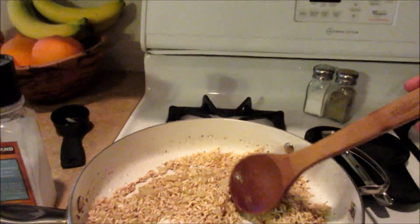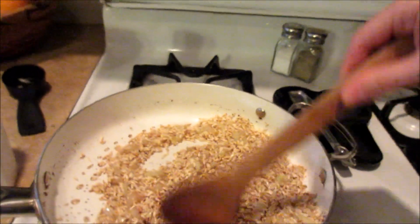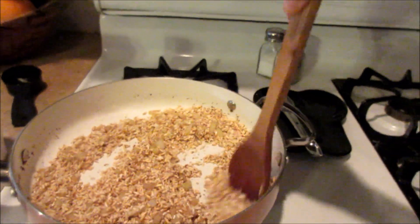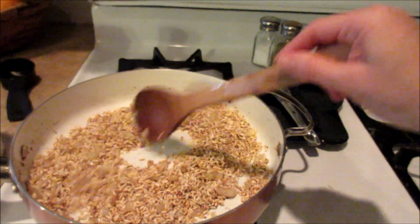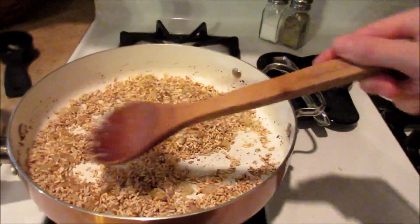I also went ahead and added a little bit of sea salt. The very first time I made this, I did not use reduced sodium chicken broth and it was way too salty. But it depends on the kind of chicken broth you use — sometimes it doesn't have enough flavor. The last time I used this chicken broth, I added some salt and it came out good, so that's why I added it this time.